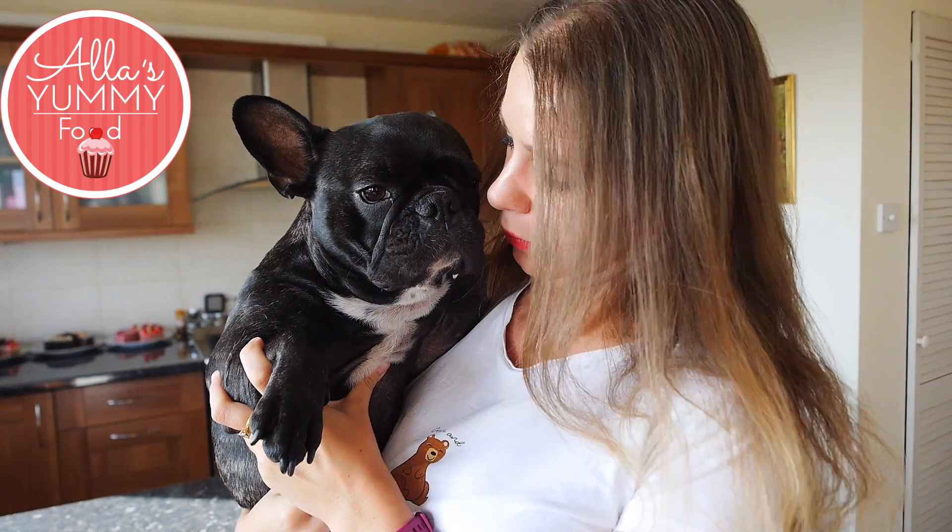Hi guys, welcome to my channel. Milo says hi. He starts snoring so much.